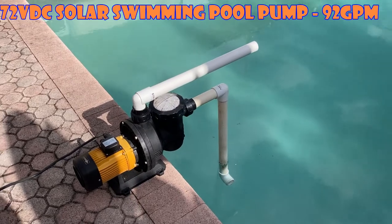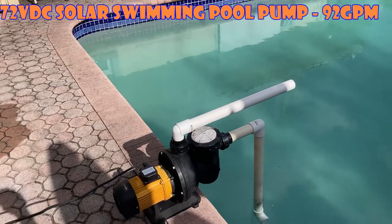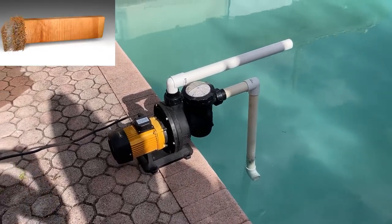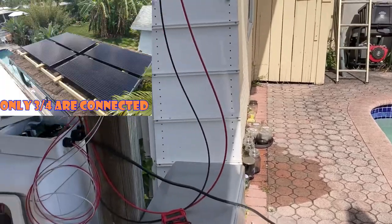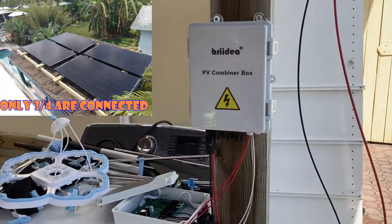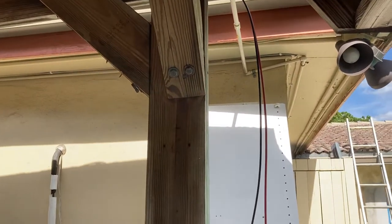Hey guys, welcome back. We got a special episode today — we're replacing our pool pump with a solar-powered pool pump. I just want you to see how it works and how it's put together. I've got three 290-watt panels above this structure right here, and the PV cables are run in series.